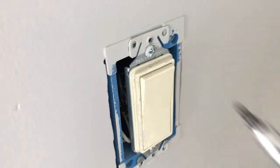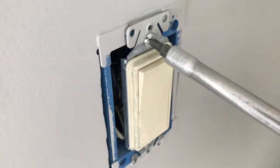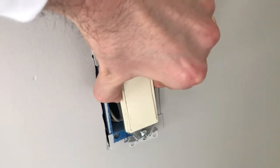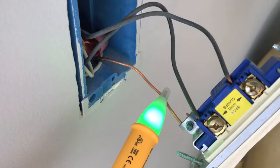You want to remove the power prior to going to the next step and removing this switch. After we verify that power has been cut, let's go ahead and remove these two Phillips screws — one on top, one on bottom. Both screws are backed out and we can now slowly and carefully pull this entire light switch out and gain access to the rear side where the electrical wiring is.